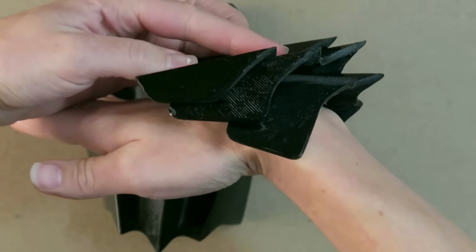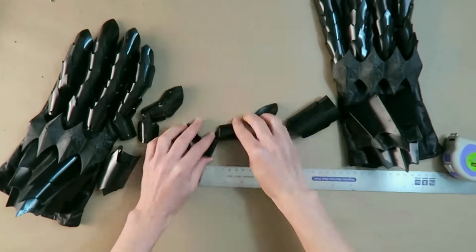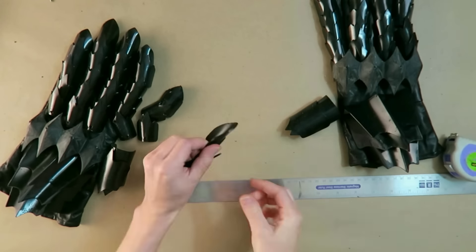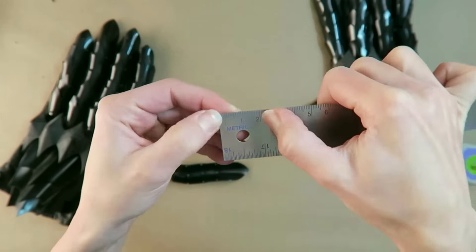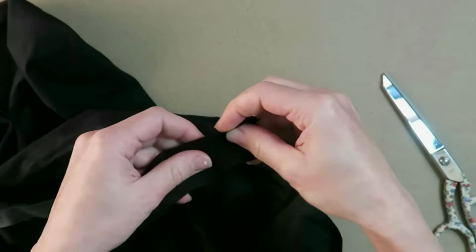These are fitting together pretty well — you can see how they move together. Next, we need to figure out the correct spacing for the finger plates. It looks like about two centimeters apart from each of the little attachment holes that were printed into it. That's looking pretty good.